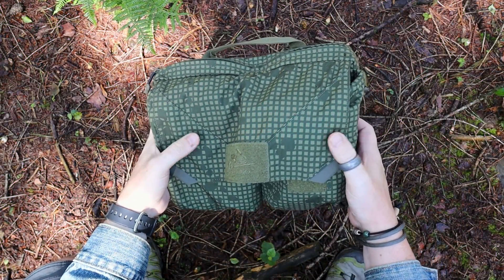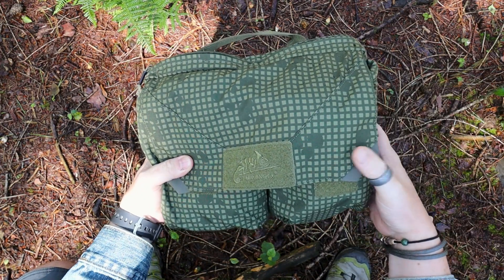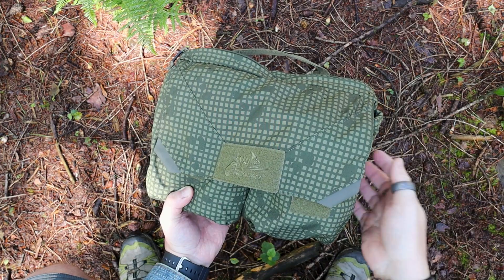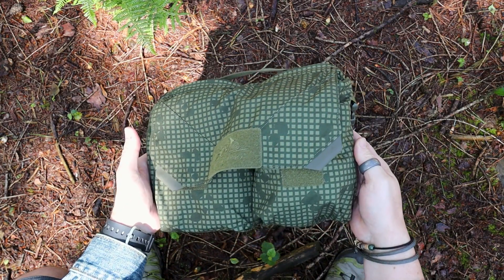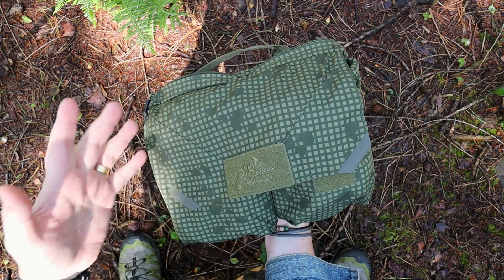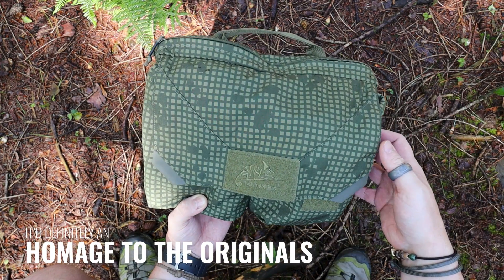Here we have the Helicon Tex Claymore bag. Claymore bags have been around a lot and these have been used since the late 50s, early 60s and onwards by US troops. They're very cool — originally it would have carried a Claymore, which in itself is freaking cool, but they realized quite quickly that once used, they could reuse them for carrying other items. This has stuck in essence to the original design, though this is more mainly inspired by those.